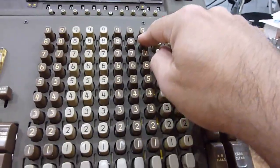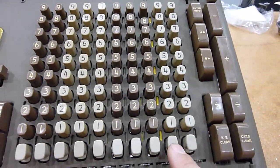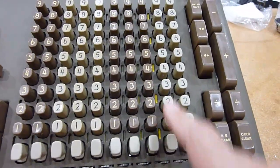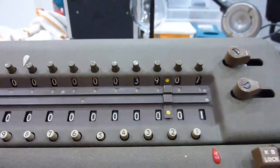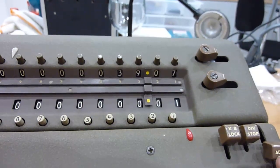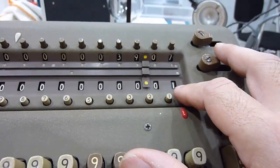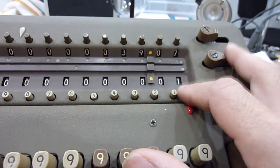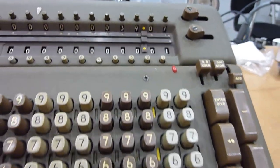Minus 8.04. Since I have this lever down, it clears the keyboard automatically each time, so you just enter zero by entering nothing. So eight, nothing, four, minus. And the result is 39.07. Since we did two additions and one subtraction, the counter has two minus one — it has one remaining. Easy peasy lemon squeezy.